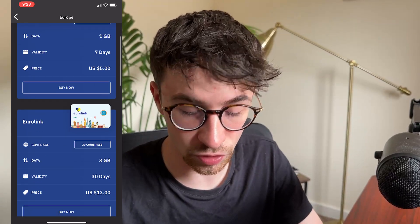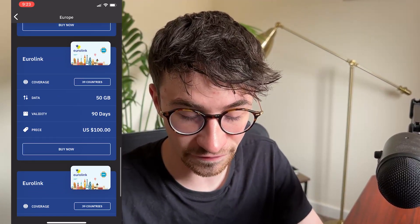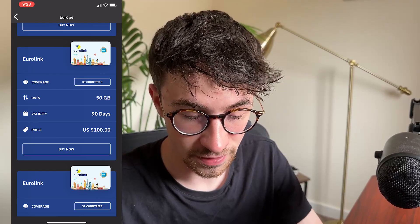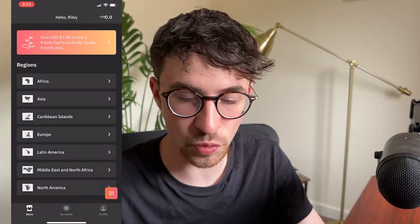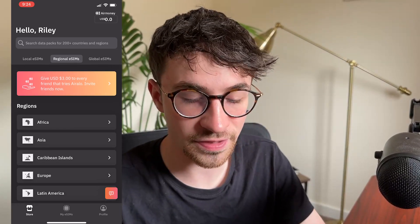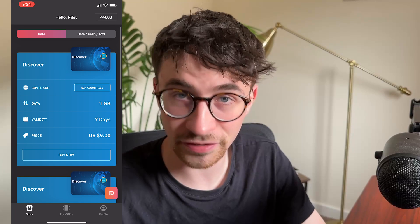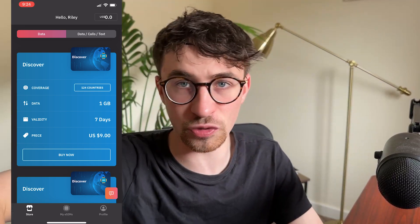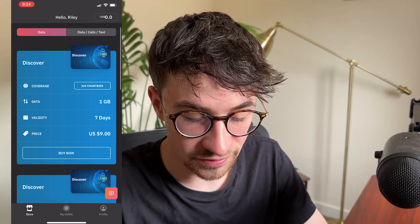So from here, I can once again go down and choose the plan that I want. Let's say that I want 50 gigabytes over 90 days - then I can just click on buy now and go through and purchase a SIM. I'll show you how to do this in a second. But then the last one we can have a look at is the global eSIMs right here. And this is for if you want to travel across the world in multiple continents, then we can choose the global eSIMs.